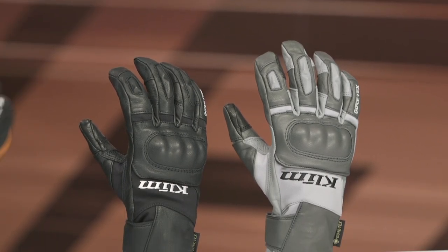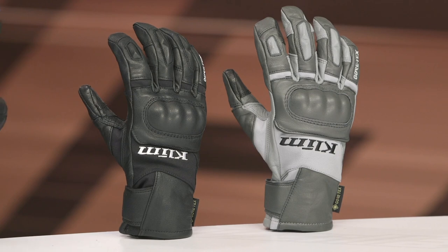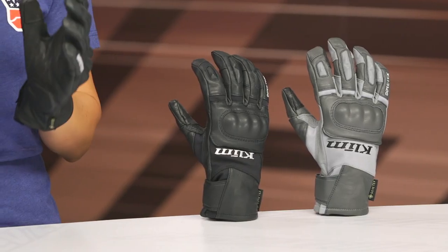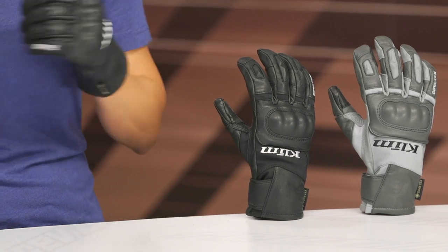It's going to use Gore-Tex and Gore-Grip technology to achieve that goal of keeping your hands dry. Gore-Tex means this glove has a waterproof liner with a lifetime guarantee for the entire lifetime of the garment. Gore-Grip means Climb has used a special technology that bonds that Gore-Tex liner to the palm and fingertips, so you don't have any weird sliding — just a nice, cohesive fit on the handlebars.